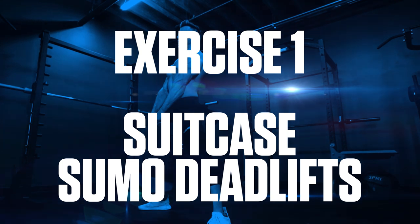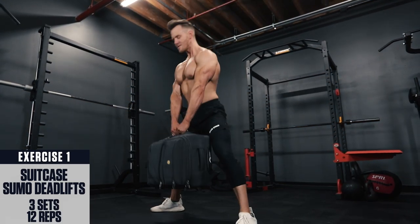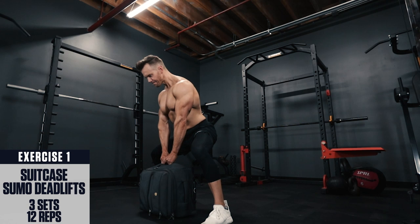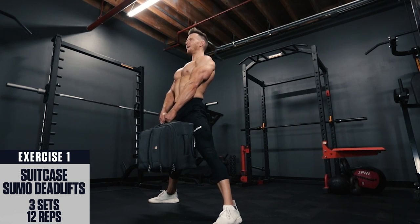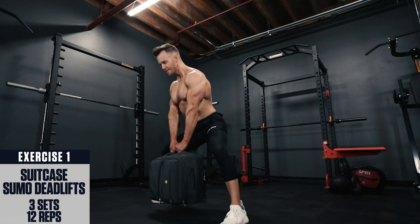Exercise 1: suitcase sumo deadlifts. Place a heavy suitcase on its side between your legs, with the handle pointing up. Stand with your legs spread wide outside shoulder width. Brace your core, keep your back straight and chest up. Grab the handle with both hands and explosively raise to the top using your hamstrings, glutes, and back. Lower back down under control and repeat.